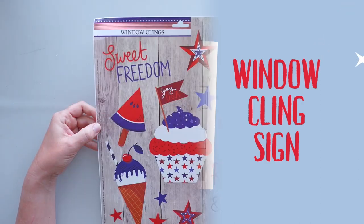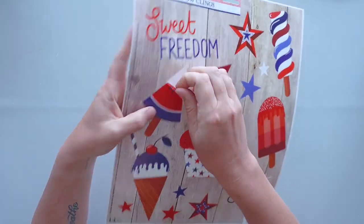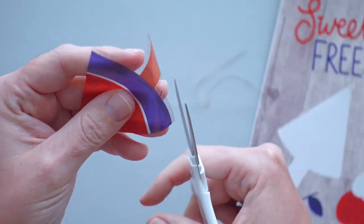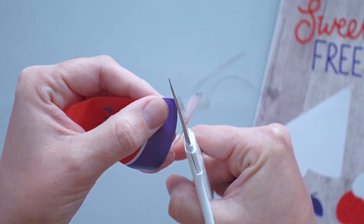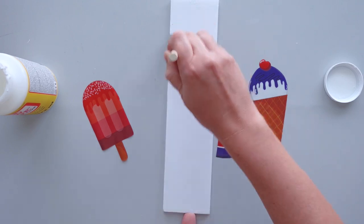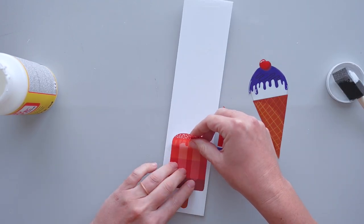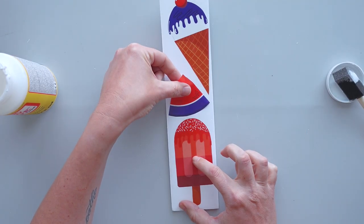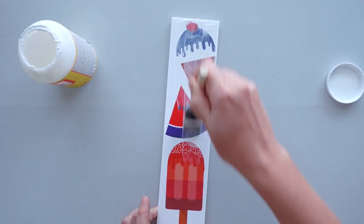I was drawn to these window clings as soon as I saw them at Dollar Tree, so I decided to turn them into a patriotic sign. I started by trimming off the border from around the pieces. I wanted the sign to have dimension, so I put a light layer of Mod Podge on a scrap piece of Dollar Tree foam board and placed the window clings on the foam board. Then I added a layer of matte Mod Podge over the window clings so they wouldn't be shiny.